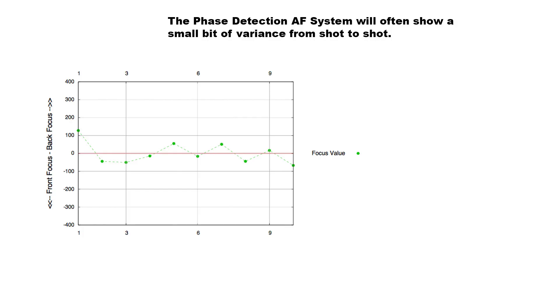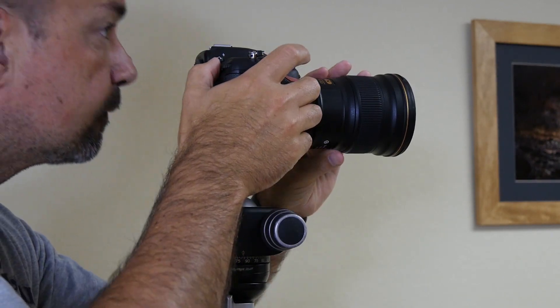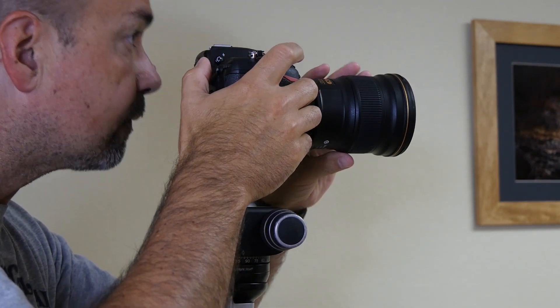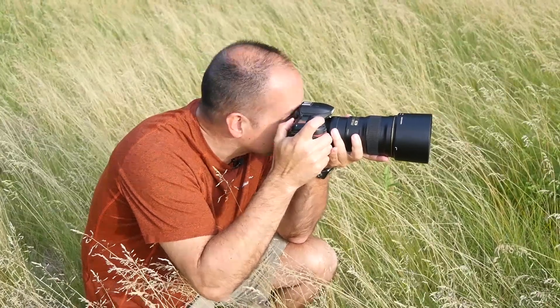Here's a graph that I generated using Focus Tune software that will help explain this a little better. I set up a target and shot 10 images, one right after the other, refocusing between each shot. The red line represents perfect focus. As you can see, there is a variance from shot to shot. From a practical sense, this is so slight that it really doesn't matter much in the real world. However, it does demonstrate that there are variances in the phase detection AF system. And if you've ever wondered why commercial AF tuning products require multiple shots to determine the optimum tuning value, this is why.